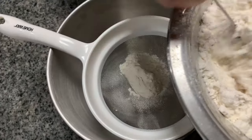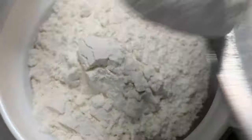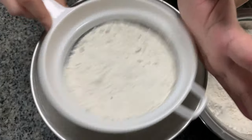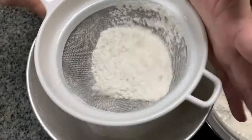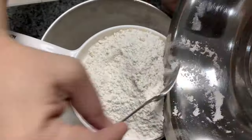Hi everyone, welcome to my YouTube channel! Today let's learn how to make donuts like Krispy Kreme. Surely you'll love them because these donuts are the tastiest I've ever tried. First, let's add five cups of all-purpose flour in a mixing bowl.